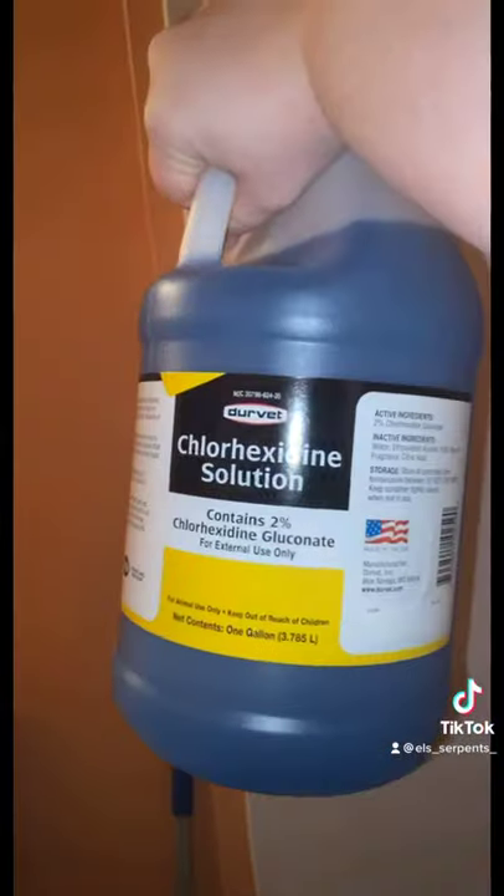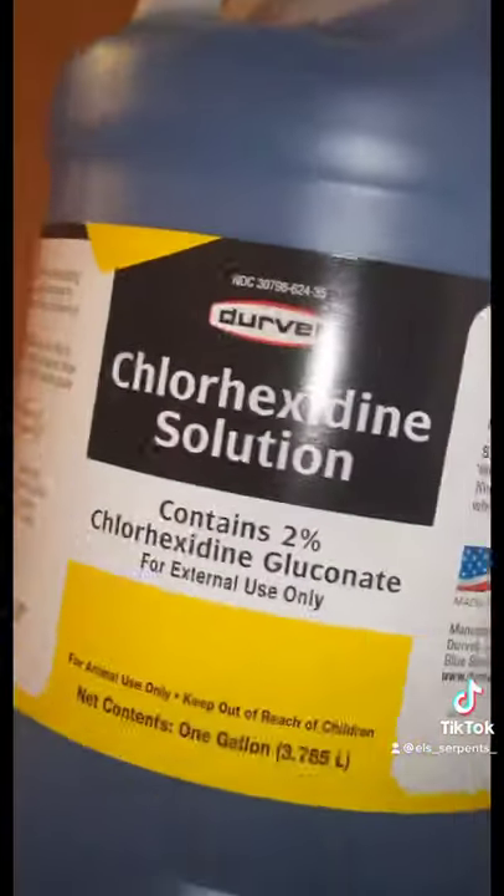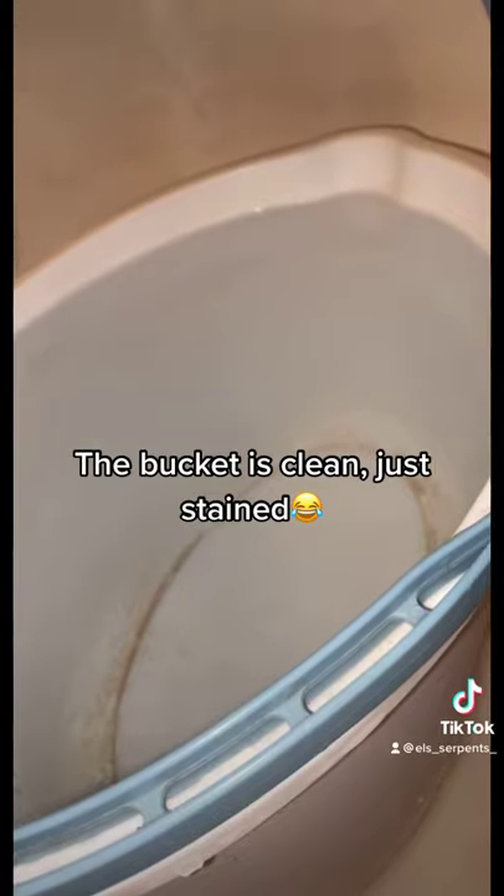Hello everybody, it's Emily with ELS Serpents and let's clean some reptile decor. First you're gonna want to fill up a bucket with hot water and then get out your cleaning agent. I use a chlorhexidine solution — it's animal safe.